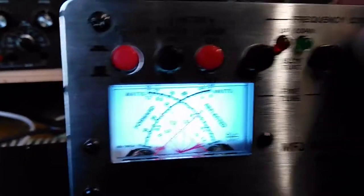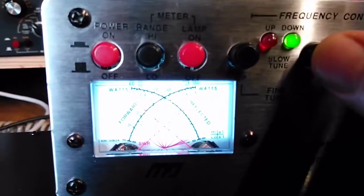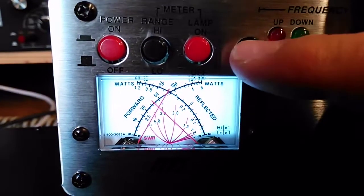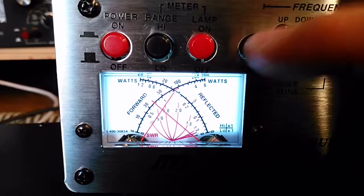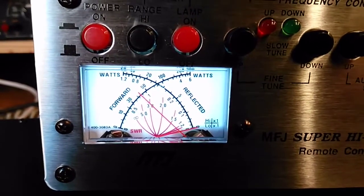Brilliant — things come on: buzzer, then the little light lights up telling you which way to tune it. So use the fine button — see, it's very very... there you go, it's spot on there. It does jump about a bit.